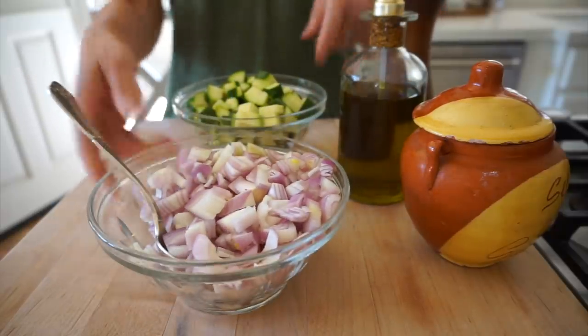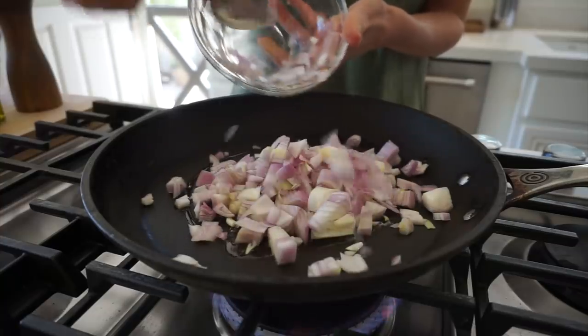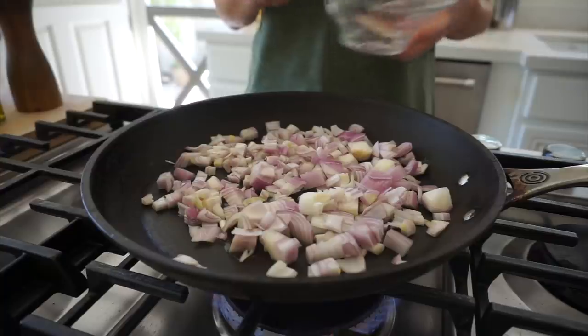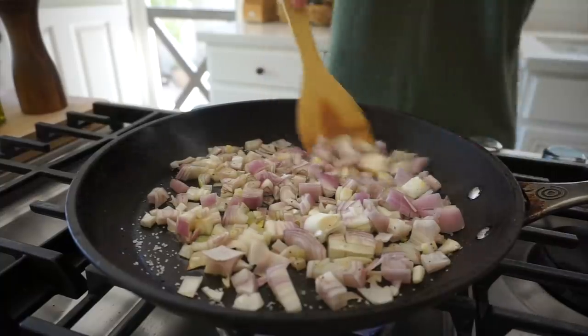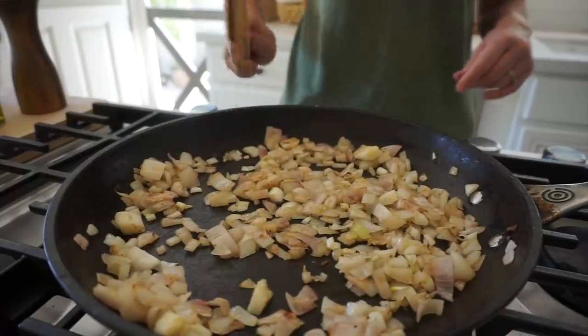The first thing we wanna do is caramelize our vegetables for the orzo salad. I have two cups of diced shallots and two cups of diced zucchini. We wanna get this on very high heat. If you have a burner that's one of the hotter ones, use that, because this will really help us char our vegetables and get them nice and caramelized. Add a tablespoon of olive oil in the pan, and then start with the shallots — just cut into a rough dice. One thing when caramelizing vegetables: make sure you have a wide pan, about 12 inches, for a larger surface area. A smaller pan will crowd them and they'll steam instead of browning.